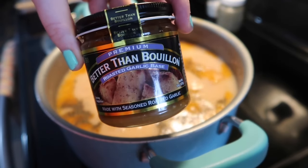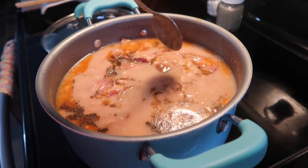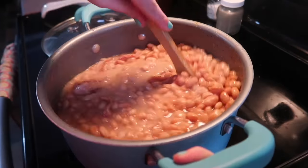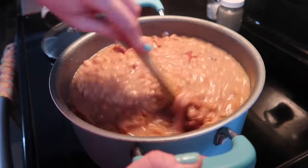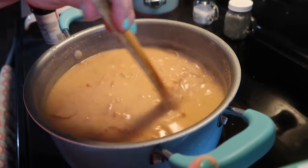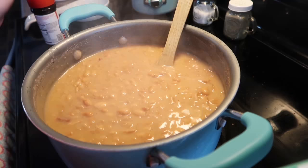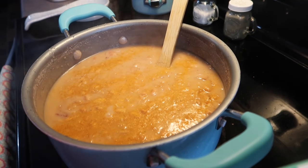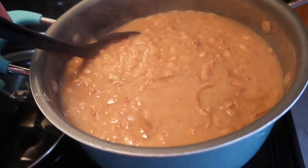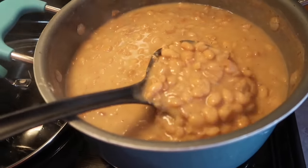About halfway through I seasoned the beans with a good amount of Lawry's seasoned salt, lots of black pepper, and — for the first time — some Better Than Bouillon roasted garlic base, which I bought at Walmart. I used just a small spoonful and, oh my goodness, this stuff is amazing. I'd never added garlic to my beans before, pretty much sticking to salt and pepper, but something told me to do it and I'm so glad I did. It gave the beans so much flavor — best pot I've made yet. I tasted them at the end and added a little more salt and pepper before covering and letting them thicken up.